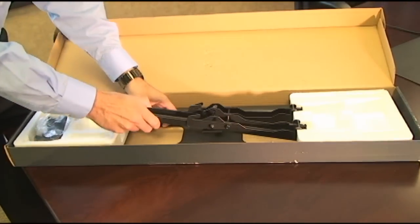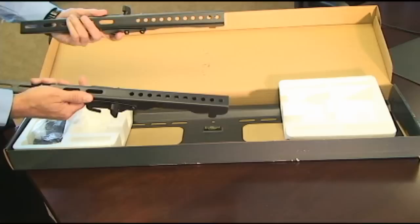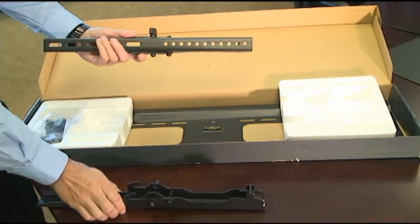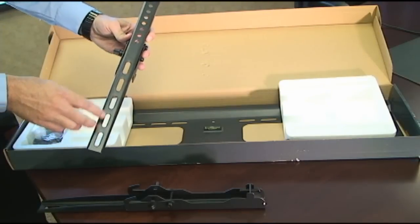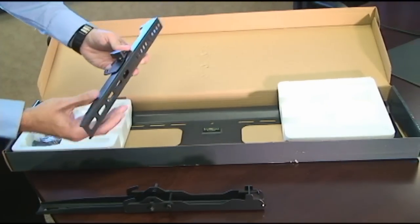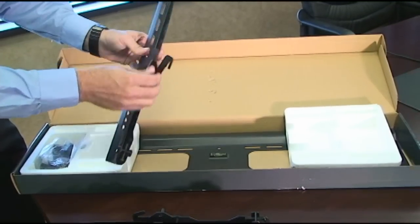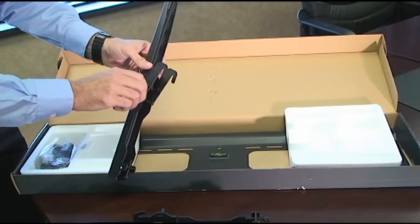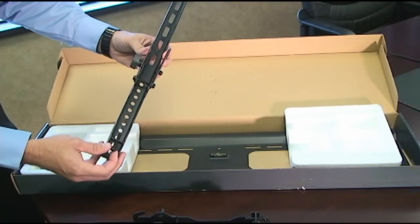In the mount you'll find two arms. These two arms will attach to the back of your television via the universal mounting holes, so you're going to have a lot of different options for different televisions. The hooks will engage the back plate in order for you to adjust the tiltability of the mount and then lock it into place. Also on the bottom you'll see a set screw so that the TV cannot fall from the mount.